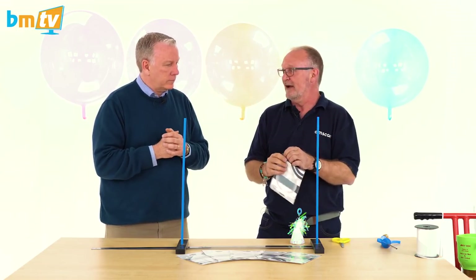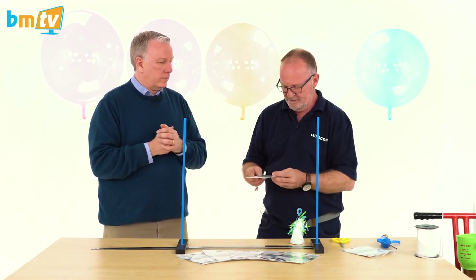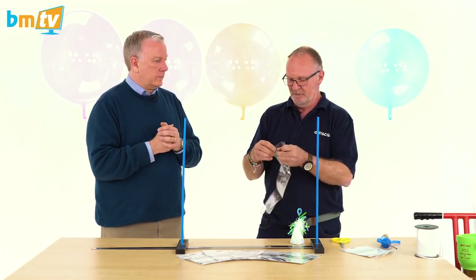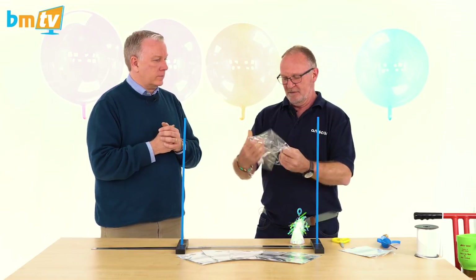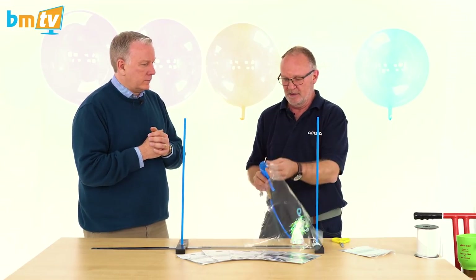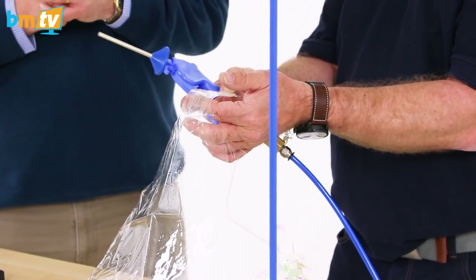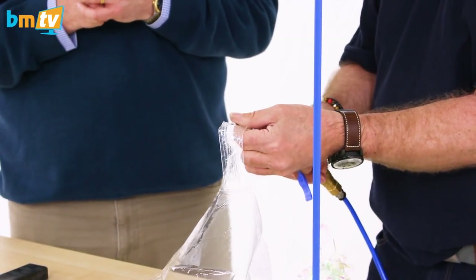Let's take it out of the packet. These do have a valve, which makes it really easy for relatively simple balloon work — if you need to put clusters underneath or a bow, the valve makes it simple. Just insert the inflator. The valve can be difficult to find in a clear balloon, so get it between your finger and thumb and do that to open it up.